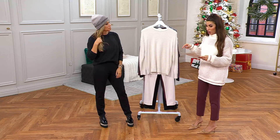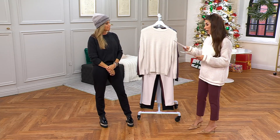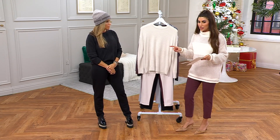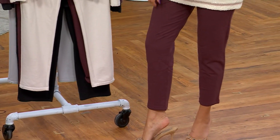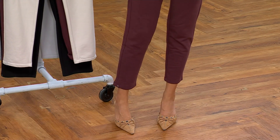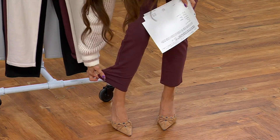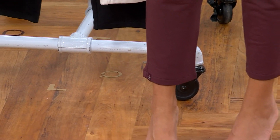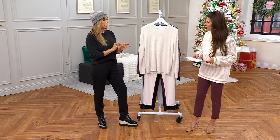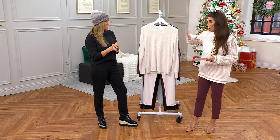Regular, petite, and tall are all available. The leg is more of a slim straight — like a cigarette pant. You can see it's not attached to the ankle, but it gives you a nice clean line. I love the crisp look of it, but there's nothing crisp about it — it's incredibly soft.